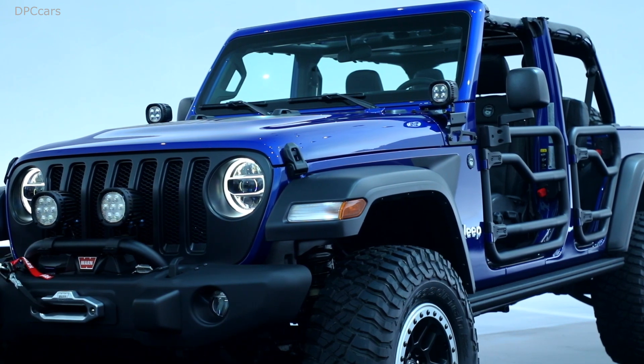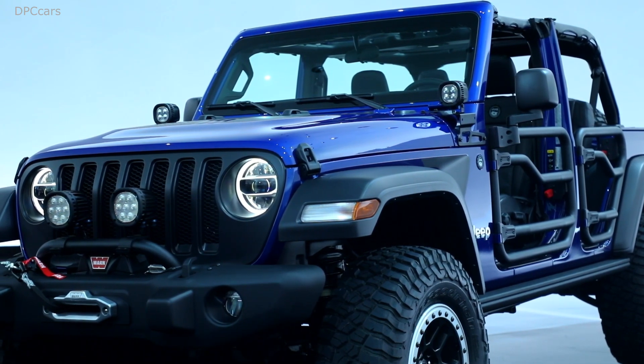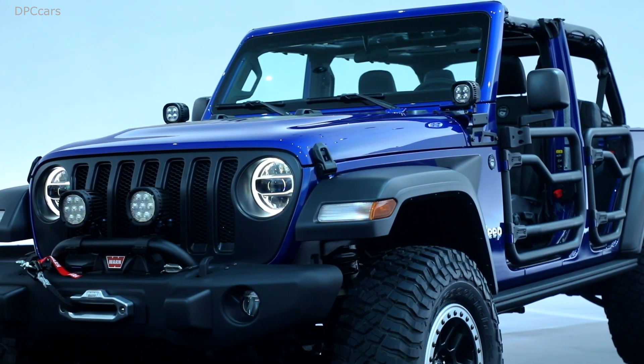Just to give you an idea of context, our front seven-inch lights give you about four times the power of the regular production LEDs on high beam — immense lighting power.